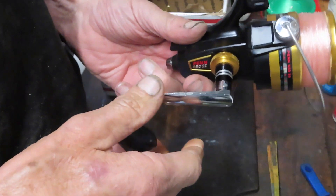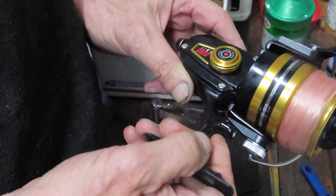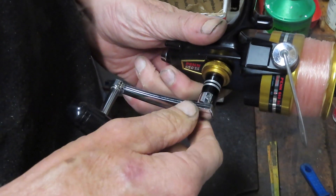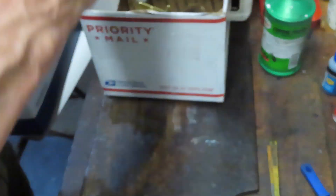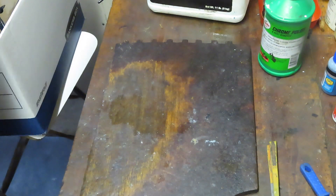Some of the earlier spin fishers — and it might have been the predecessor series, the one with the 6500 as opposed to the 650 — you actually had to change the knuckle in the main gear in order to switch the handle over. But I told Joe we would take care of that and we will this week.